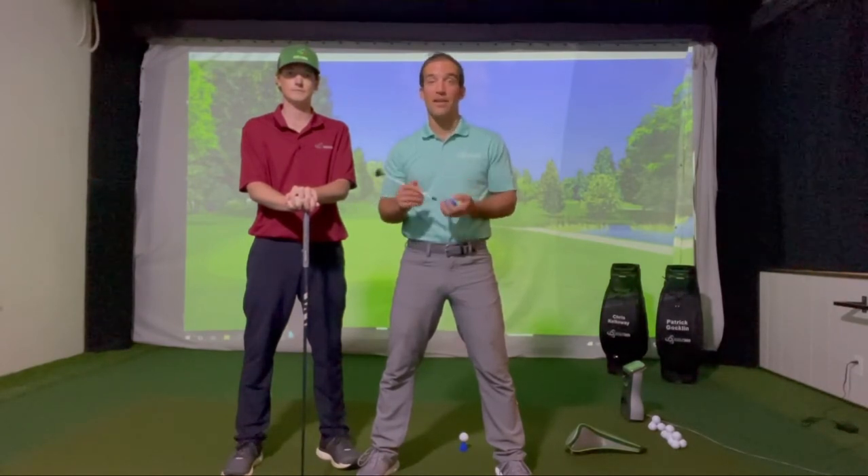So right now Chris and I are going to show you a drill that you can do at home and on the range using your head cover, a tee, and a golf ball — and that's all we need. So here we go.